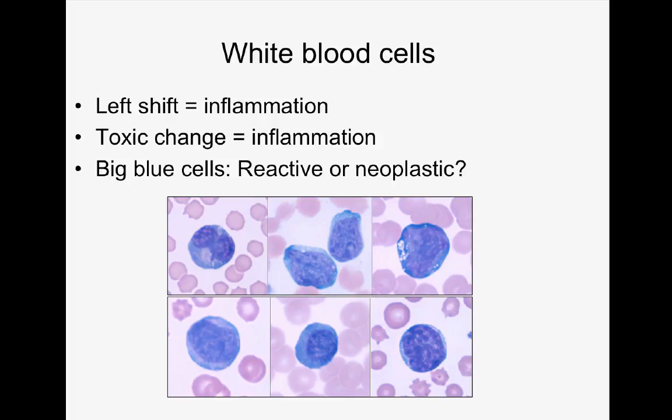We also see big blue cells, and the question is whether they are reactive lymphocytes or neoplastic cells — which could be myeloid or lymphoid in origin, so we call them blasts generically. This compilation of images from three patients with leukemia and three with reactive lymphocytes shows how difficult the distinction is. You can actually see reactive lymphocytes alongside neoplastic cells in the same sample. Always verify what you think, because calling hematopoietic neoplasia such as acute leukemia incorrectly could be life or death for the animal.